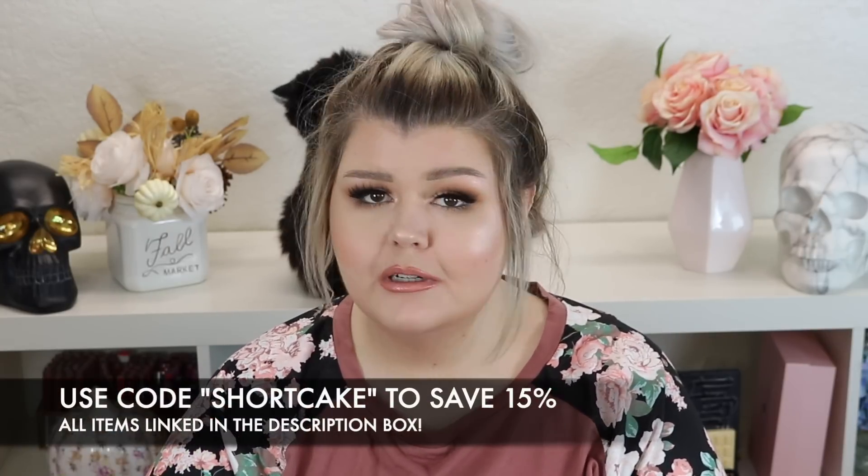Hey loves! Welcome back to my channel. Today we have a Shein haul. Thank you so much to Shein for collaborating with me on this haul. They have supplied all of the clothing. Everything will be linked down below for you and they have also provided you guys with a coupon code for 15% off and the code is just shortcake.